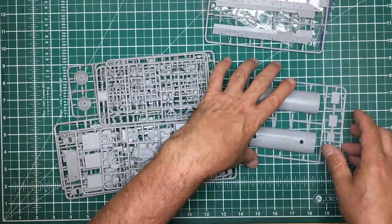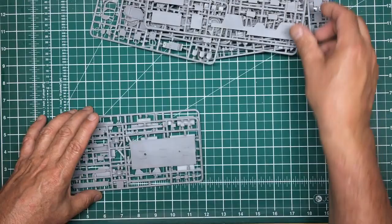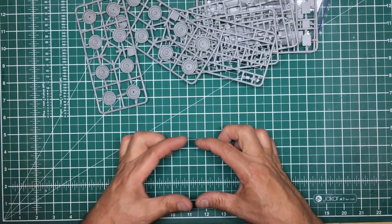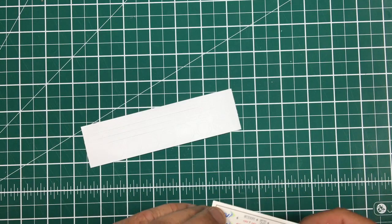So we've got eleven sprues in total to build up a little truck that's going to be maybe this big — there's a lot of plastic in there. Let's get the camera a bit closer and have a look at some of these parts in detail.